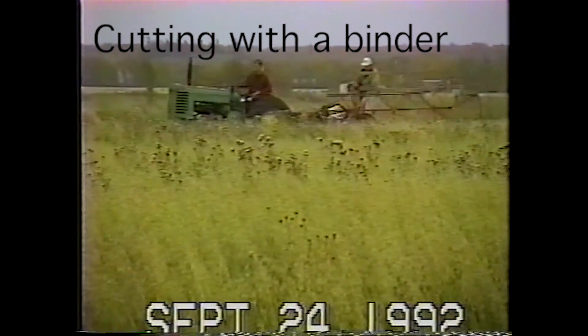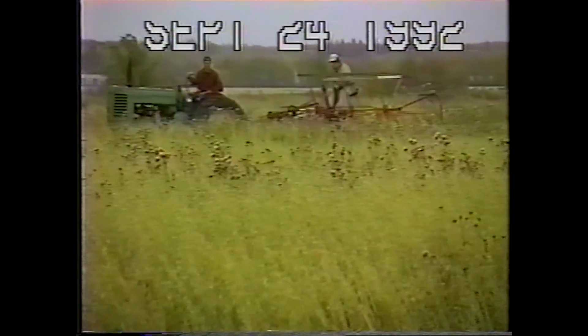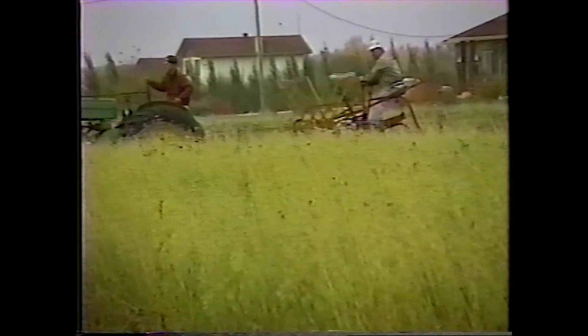And that's me on the binder, and our young son on the tractor. No chemicals — you could see thistles growing in there. The tractor is a little big for the binder, but it worked very well.